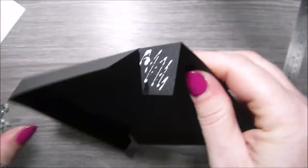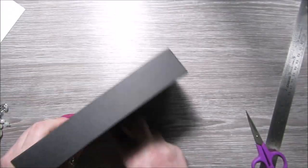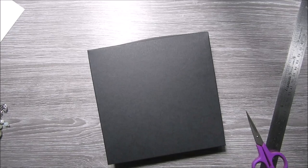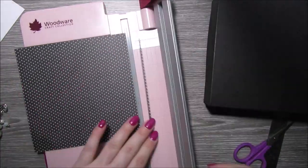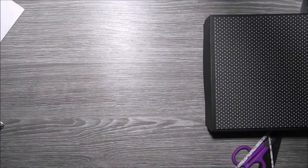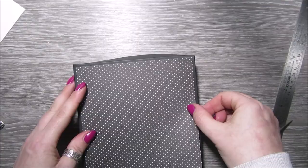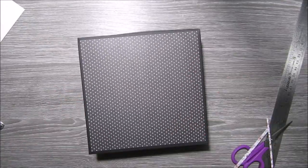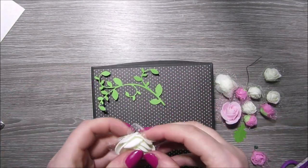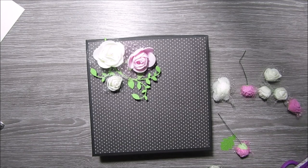I'm just popping glue on the tabs and gluing the box lid together. I've then taken a piece of the same designer paper and cut it down to around five and three quarters square, and I'm just gluing that onto the top of the box so we have a little border all around. I've also glued a piece on the inside of the box which was five and seven eighths by five and seven eighths.